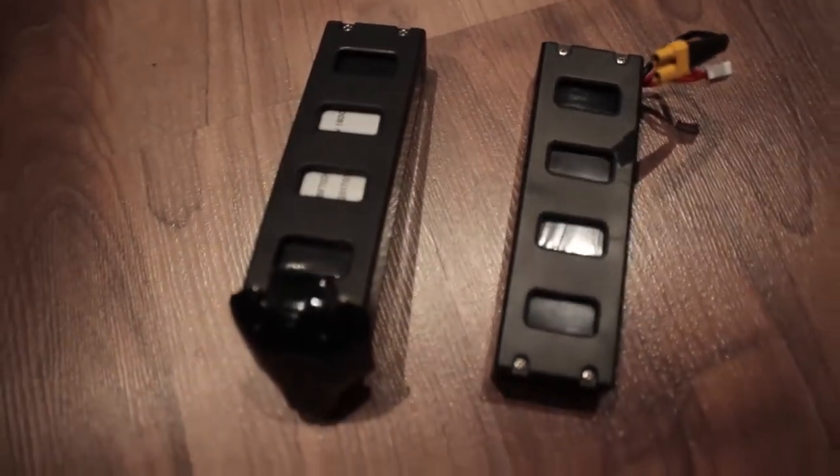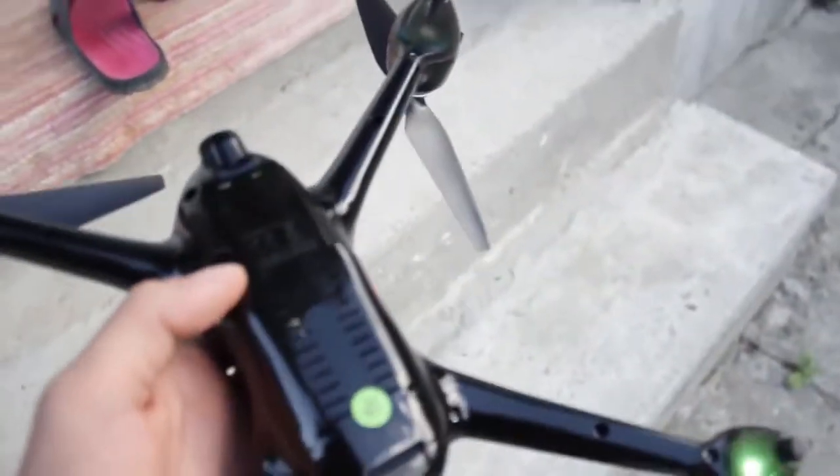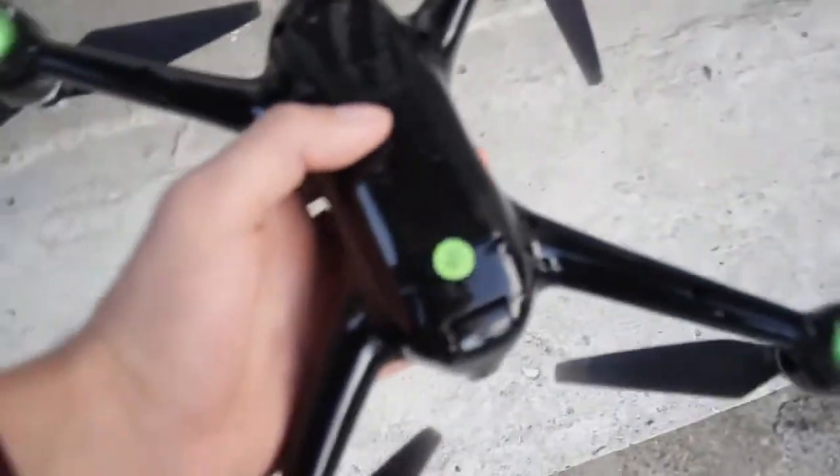The big difference is that this battery has an easier inserting mechanism than the Bugs 3, but that could make it harder to store, as the drone doesn't have an on and off button — if you connect the battery, the drone will power up automatically. The landing legs also function as LEDs for positioning and other functions.